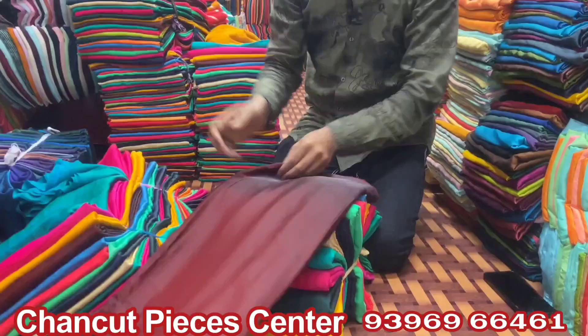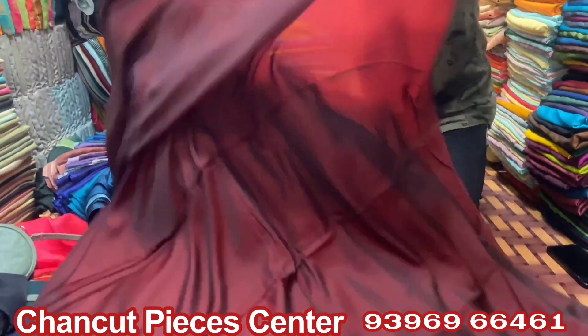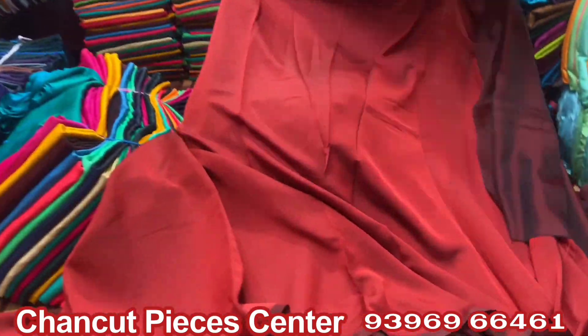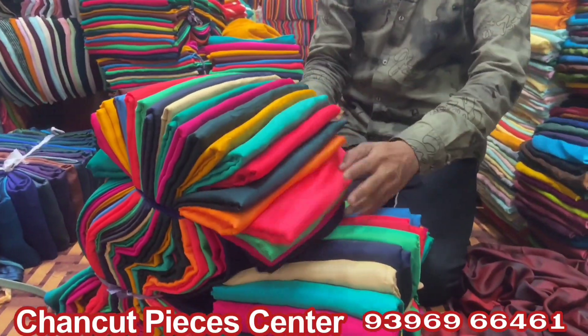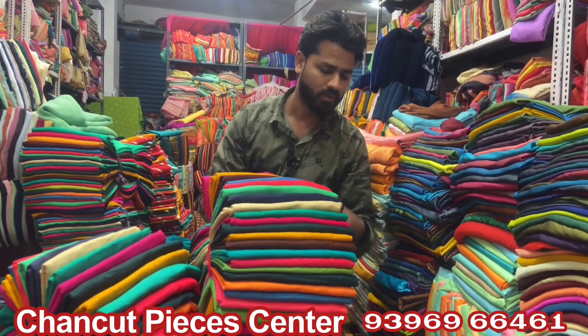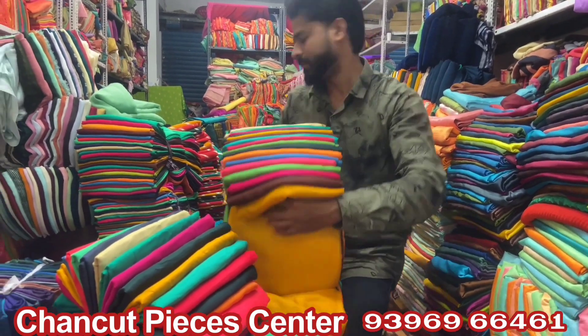This is the two-in-one cloth, half meter pieces. 10 to 1 light color, 8 to 9 dark color. This is full stock, full color total. The only price is 220 rupees. Total colors, full color stock, full stock. All courier facility available, video call facility available.